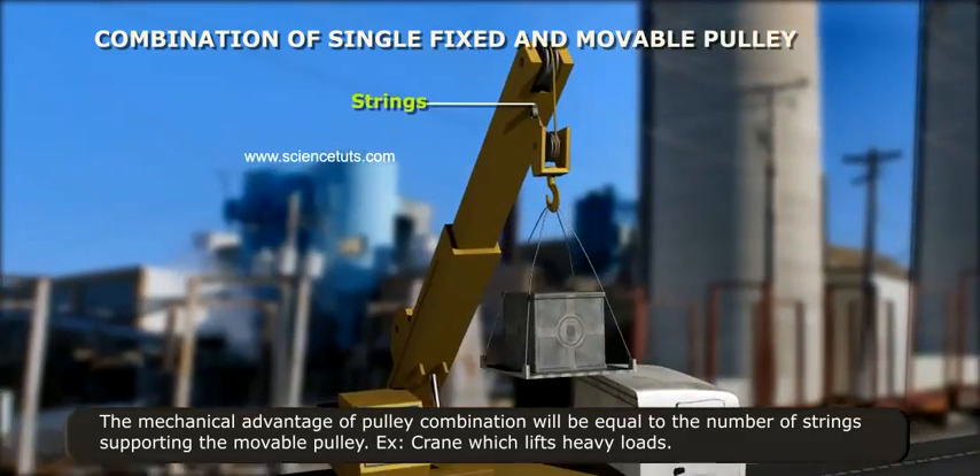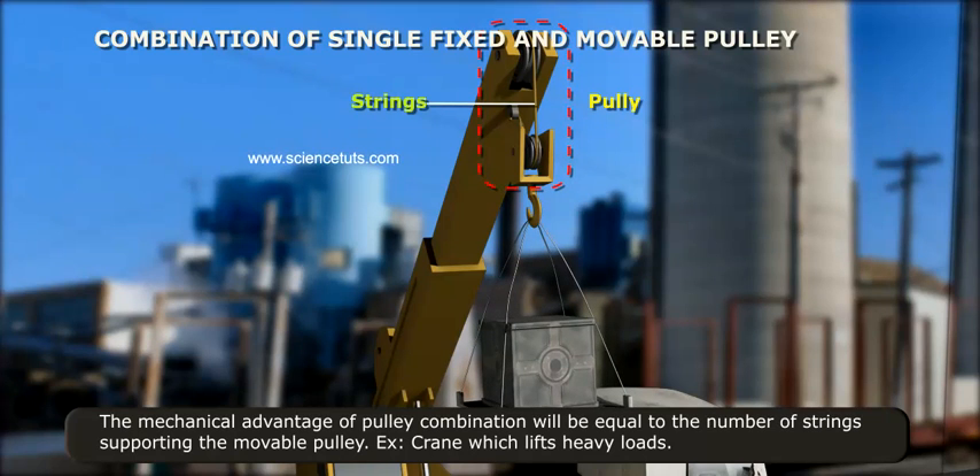The mechanical advantage of a pulley combination will be equal to the number of strings supporting the movable pulley. For example, a crane, which lifts heavy loads.